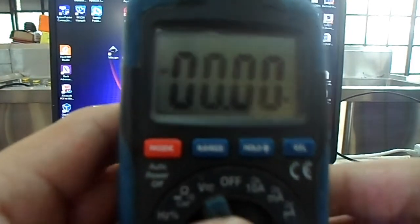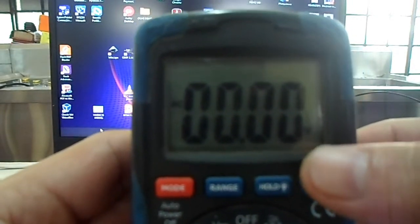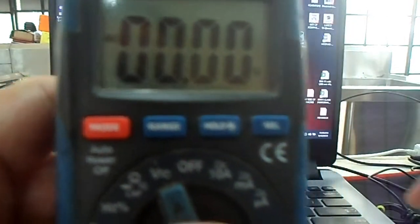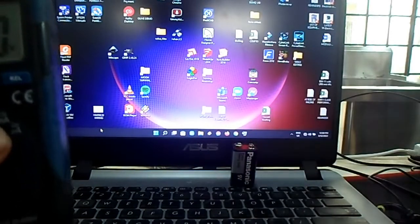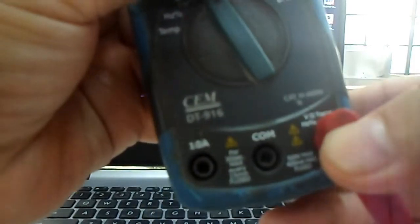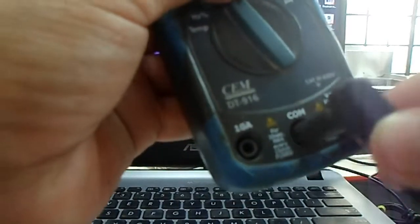The next button is the hold button. If you want to hold the reading of what you measure, just press this button. Let me show you — I have here a dry cell and let us try to insert the test probes so that we can check the voltage.